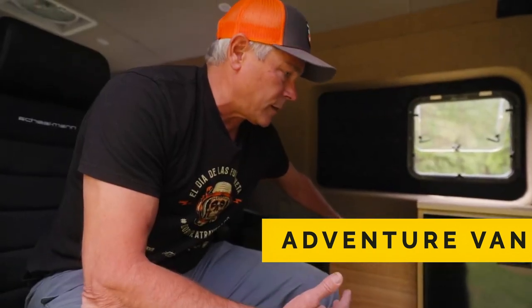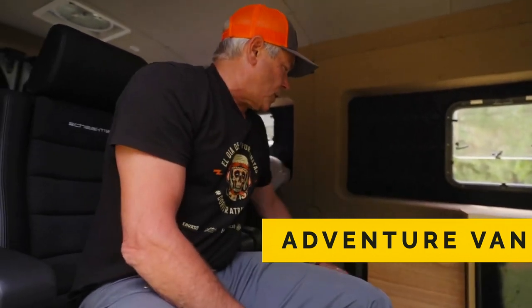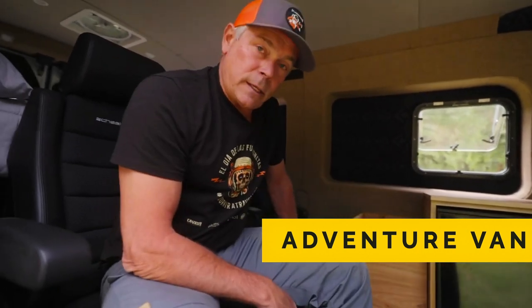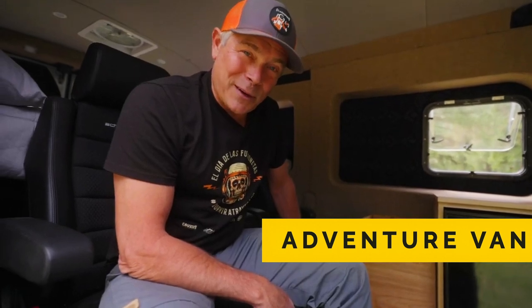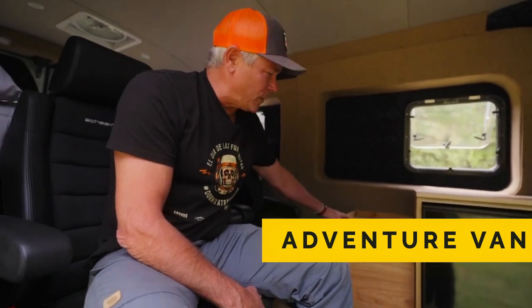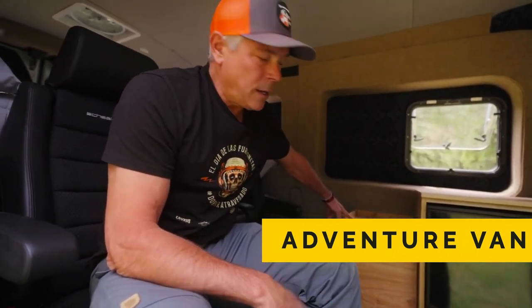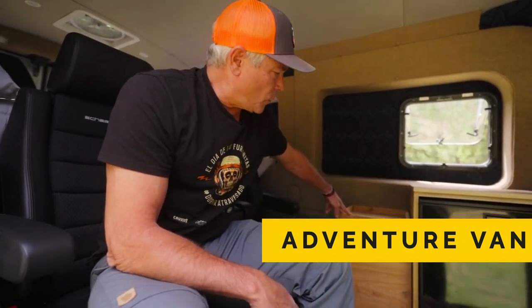This battery powers everything behind the back seat of the vehicle. This is the Goal Zero — in this particular model we have the 6000, which will power a city for about two months. Probably overkill for a van, but we wanted to understand how it works and its range. It's connected to the alternator so you can charge it while driving, eliminating the need for solar. As long as you turn the van on before the battery dies, you're totally set.